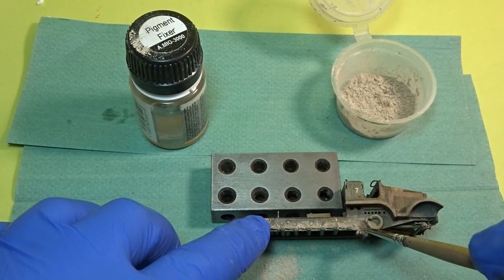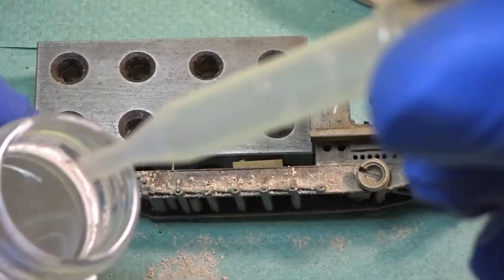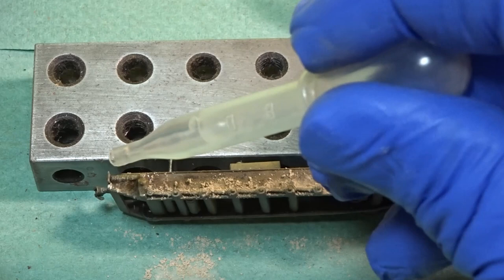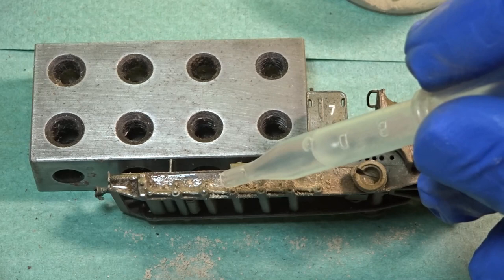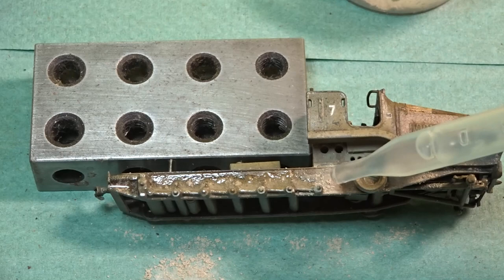I just wanted to show you the processes involved. Try and get it into all the areas, but the most important thing as you can see is that the model is in a horizontal position to enable you to do this particular process. Then just get yourself a small pipette and some pigment fixer, and using capillary action just add one or two small drops. That will work its way through the pigments, and once dry it will be rock hard on the model. Once you've done one side you can turn it and do the other side — each plane must be horizontal when you perform this process.